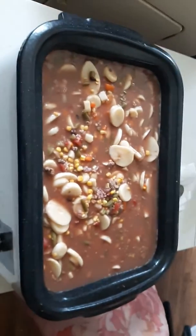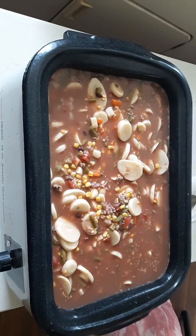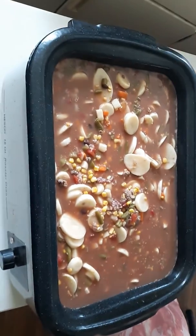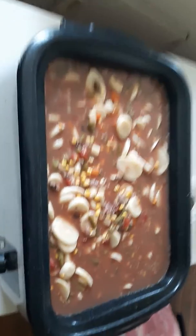As you can see how big that Nesco roaster oven is — it's an 18 quart — so you're looking at 18 quarts of soup here. It's got chicken, deer, all kinds of vegetables and everything in it. Anyway, later!